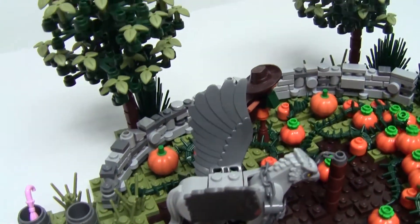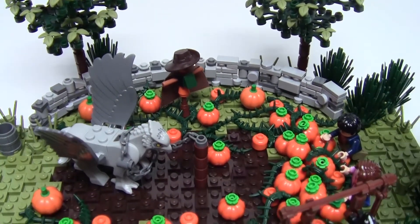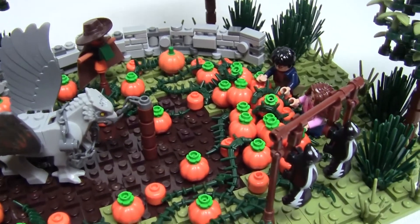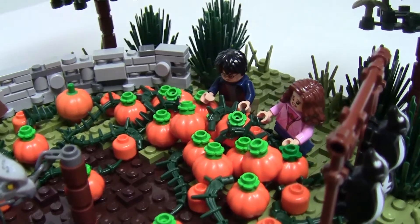Harry and Hermione wanted to help Buckbeak for Hagrid, who was his owner. To do this they had to be very sneaky, of course, as they had to let the Minister for Magic and the executioner see Buckbeak before they arrived at Hagrid's — otherwise they would think Hagrid had set him free.